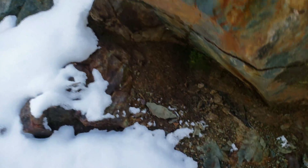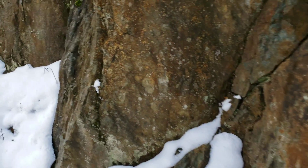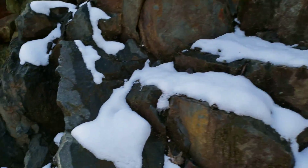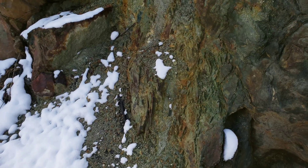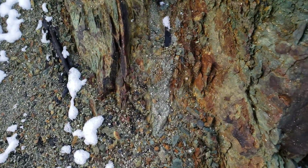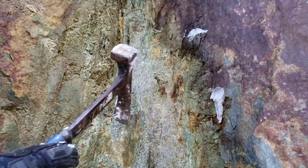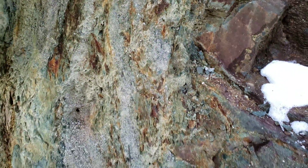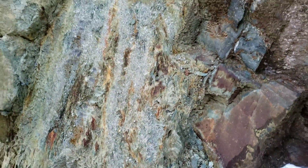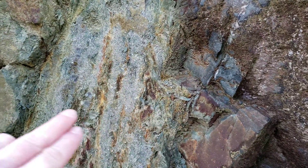You can see all the disseminated mineral, small stringer veins throughout here, and then you have your main showing which is right here. You can see all the massive sulfides all throughout.